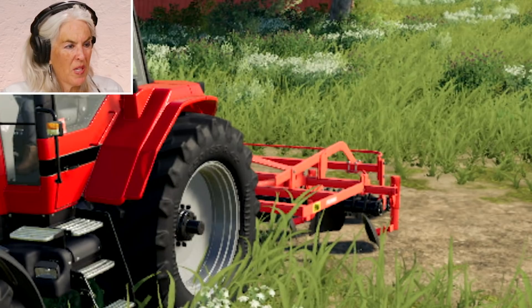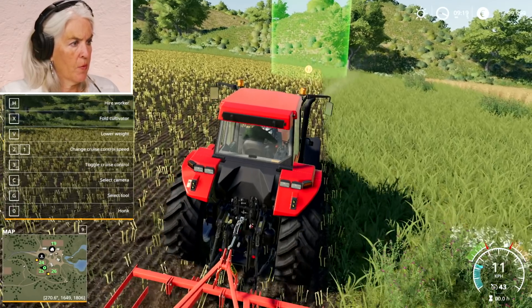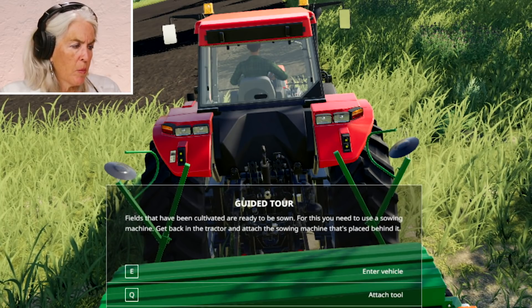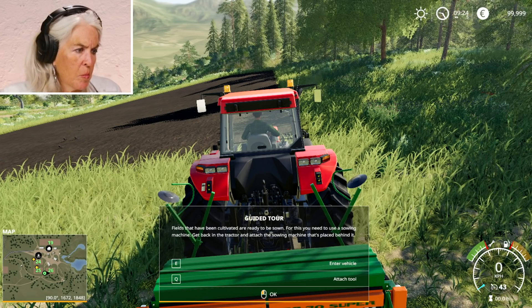And now lower the cultivator — except I don't want it there. I just put it in the road and then the owner would be mad at me. Okay, now I'm going to my green thing. Fields have been cultivated and are ready to be sown. For this you need a sowing machine — get back in the tractor and attach the sowing machine that's placed behind it.